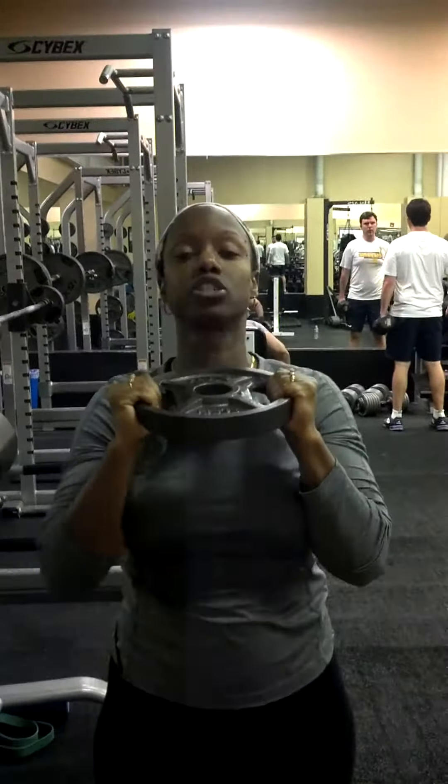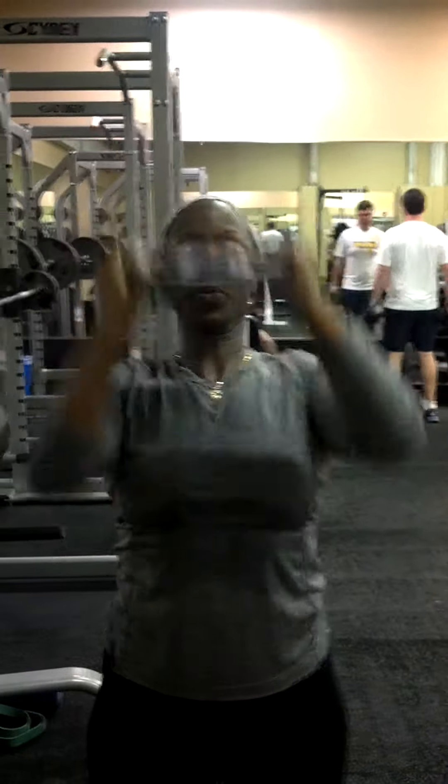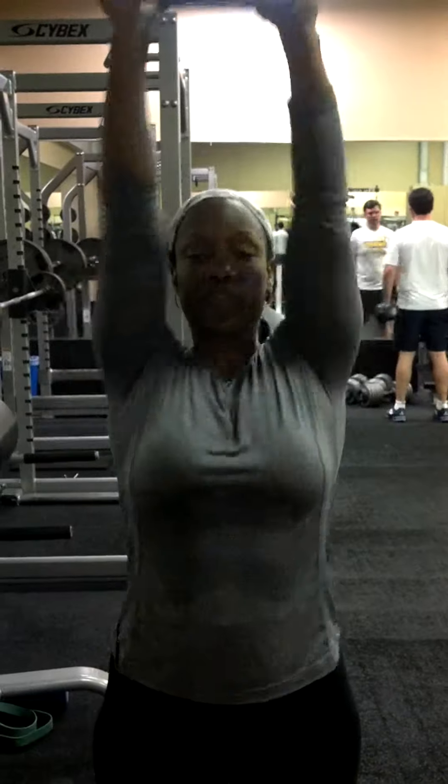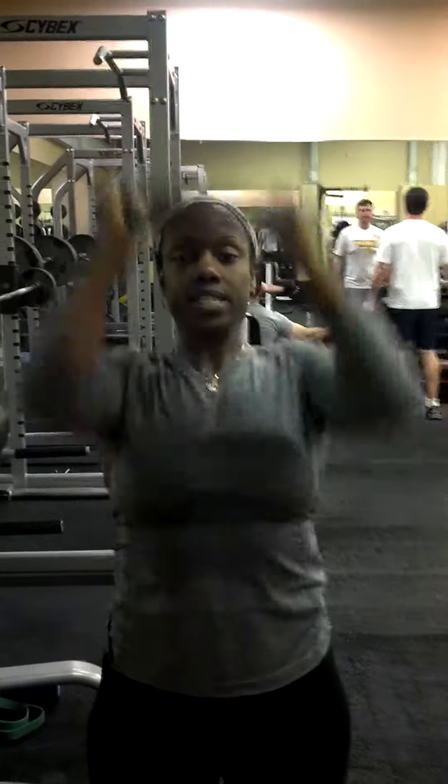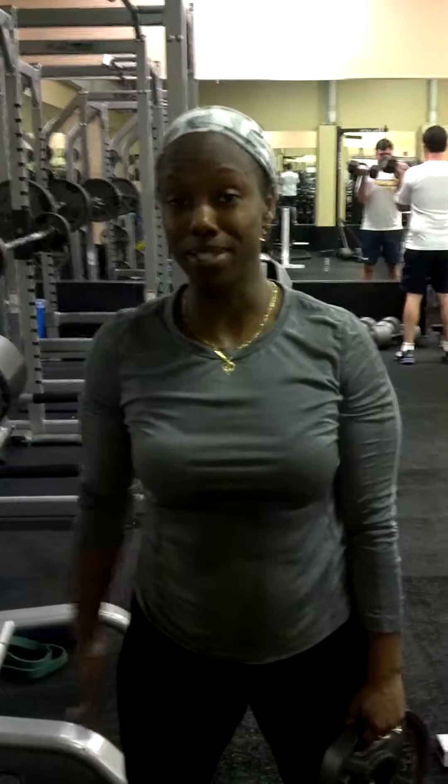Bring it under your chin and press it straight overhead for 7 more — 1, 2, 3, 4, 5, 6, 7. And those are 21s! Three sets of that mega set of 21 repetitions, and you're sure to get great definition in your shoulders. Tiffany Santana from Conquer Fitness — see you next time, take care of yourself!